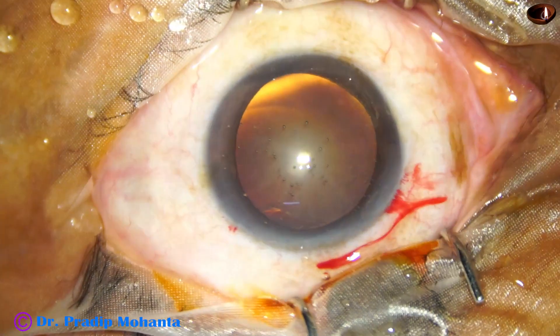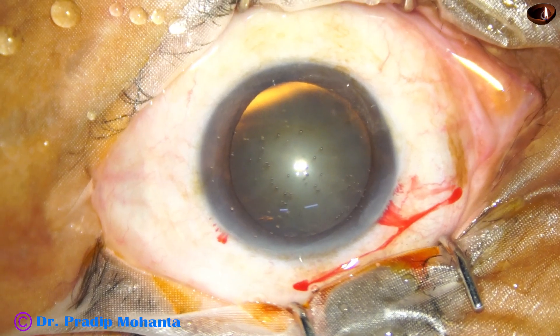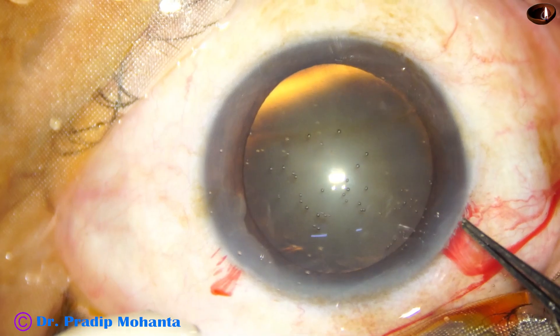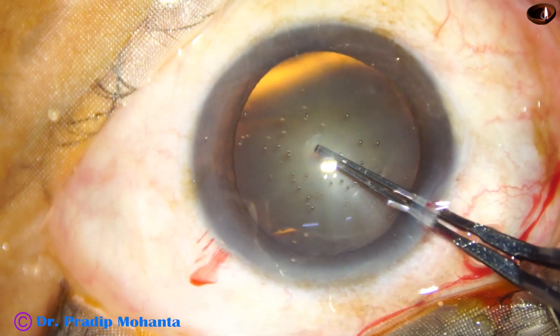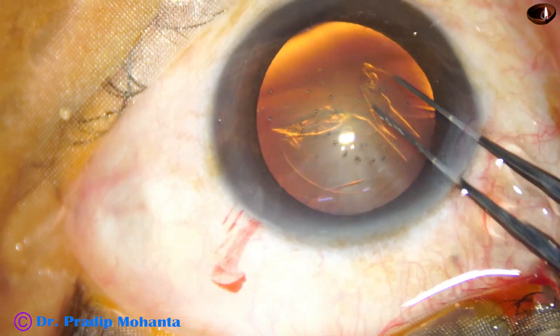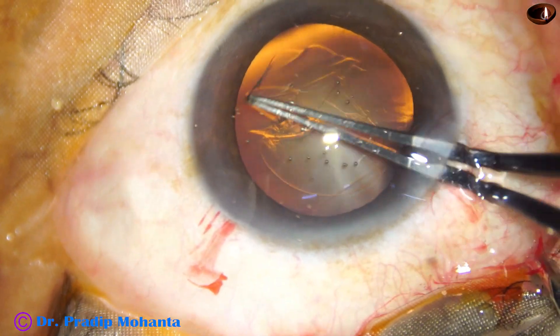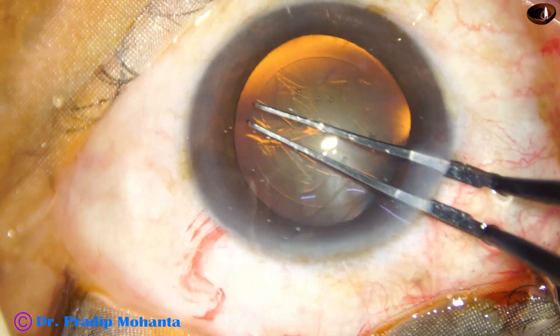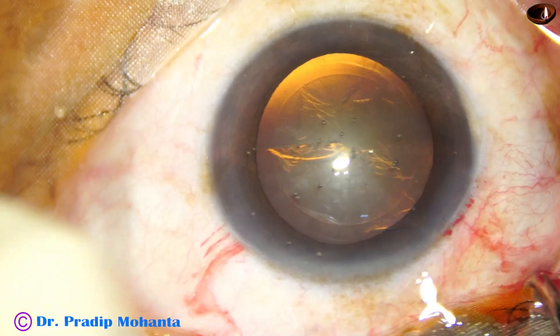This is a soft cataract. Nuclear sclerosis is about grade 2. We have made the incisions and now we are going to do capsulorhexis. Utrata forceps is being used to do the rhexis, and this movement I have learned from Dr. Neto.